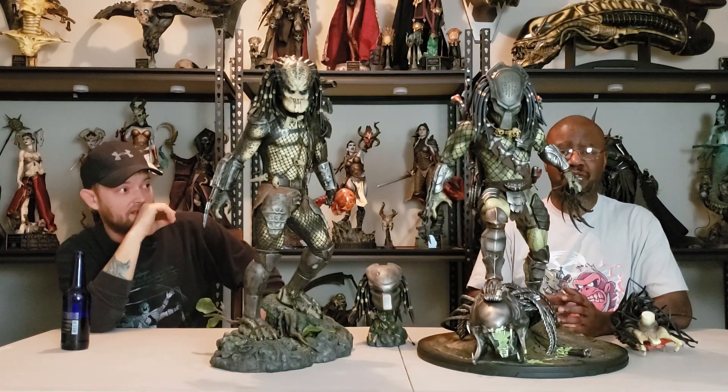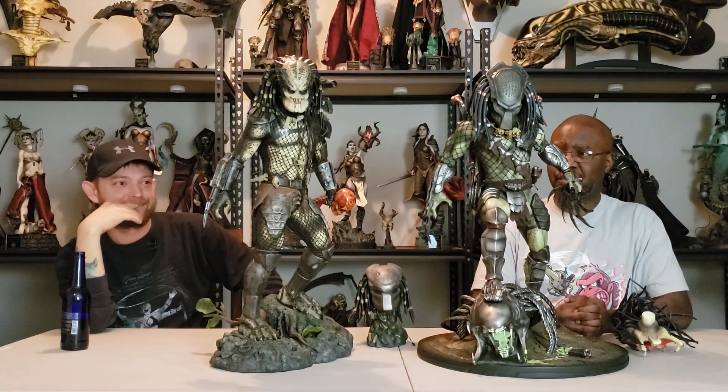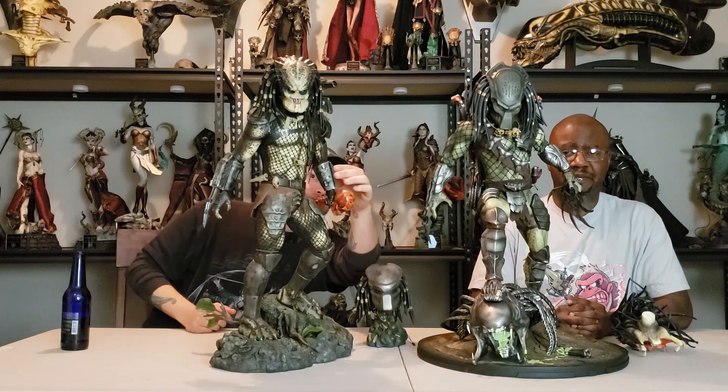I'm a big fan of the Sideshow Jungle Hunter. But that Wolf Predator — Zion Art really did a good job. There's no ifs, ands, or buts about it.